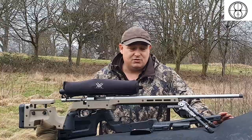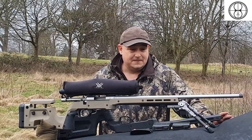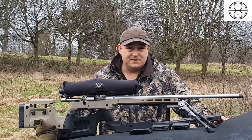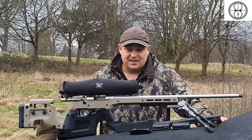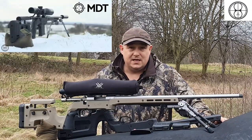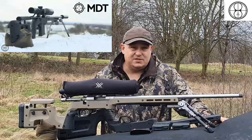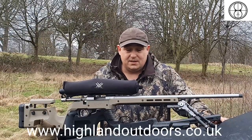It's a really nice crossover stock. Although it's got the benefits of a chassis, you could still use this as a sporting stock for day-to-day use — it's that nice. Thank you very much for watching. The details will be in the description of where you can find your nearest retailer on the Highland Outdoors website. I'll see you in the next one.